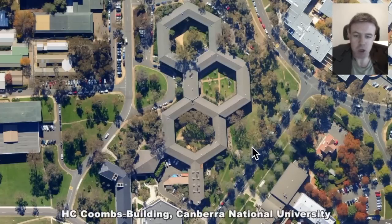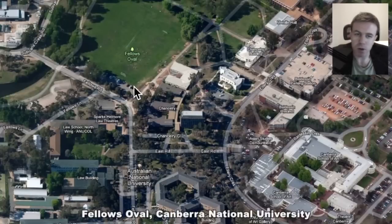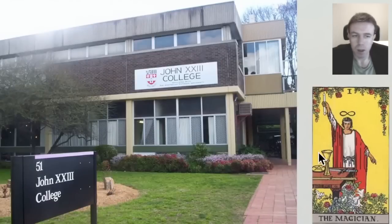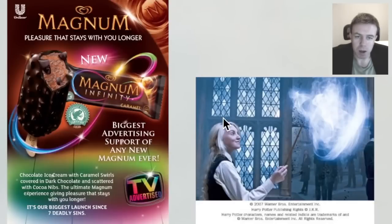Here we have the H.C. Coombs building. Here we have Fellowes Oval — you can perhaps read into that. We have a figure eight in the John XXIII building affiliated with the Canberra National University. Here we have the Magician with the Infinity sign, or figure eight, over his head. Now here we have a witch perhaps with a wand from the Harry Potter movie, and we have an ice cream with this figure eight. That figure eight is perhaps reflective of the movement of a wand. Notice the name of the ice cream: Magnum. Magnetic. We perhaps live in an electromagnetic universe.